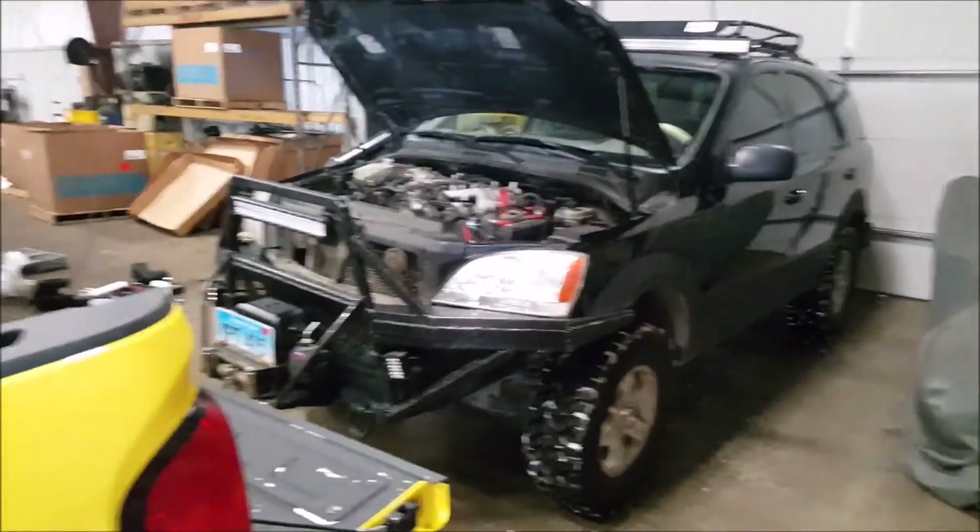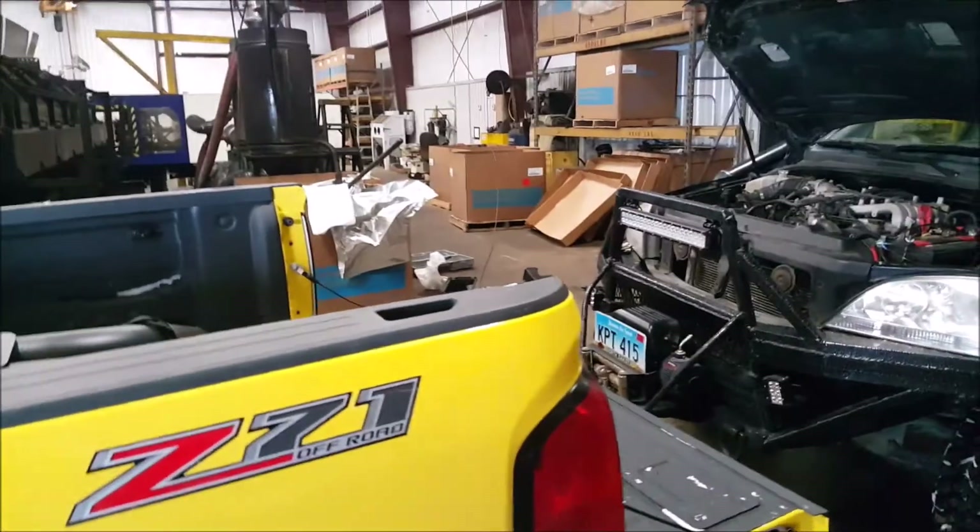And my other helper here, Derek. So by the end of the day, hopefully we'll have both these vehicles done. So we've got to get cracking.